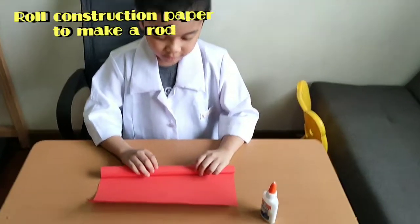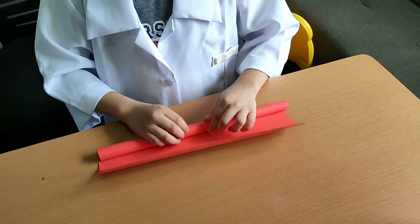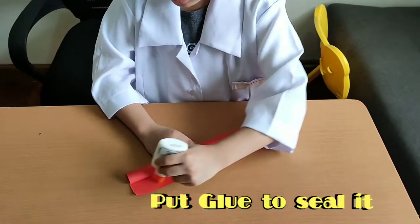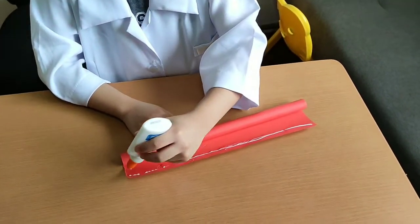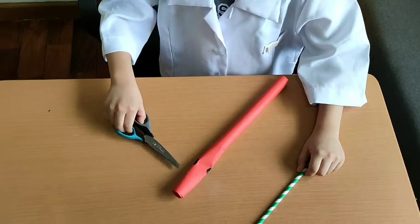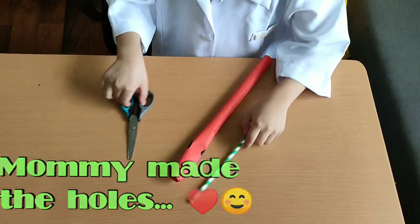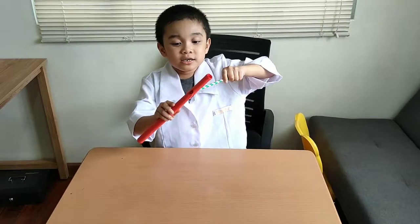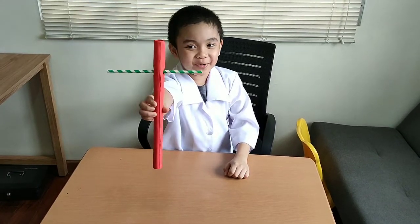First, we need to roll this up so we can make a wind. Now we're going to put a lot of wind. And now we're going to make the hole so we can insert the straw, but my mommy will be the one to do it. She will help me on these things. Now let's insert the straw. We did it! Now we inserted the straw. Three stars for me.